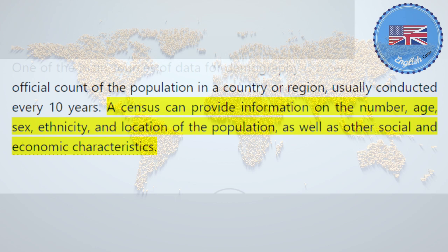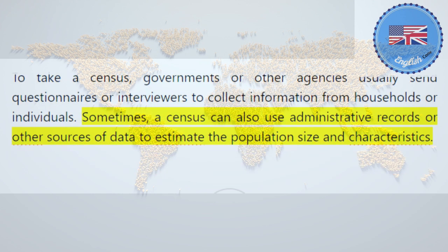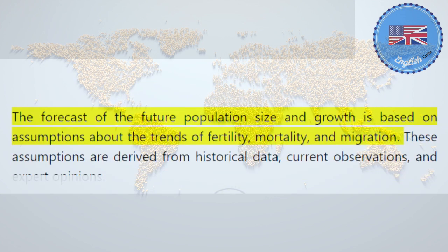A census can provide information on the number, age, sex, ethnicity, and location of the population, as well as other social and economic characteristics. To take a census, governments or other agencies usually send questionnaires or interviewers to collect information from households or individuals. Sometimes, a census can also use administrative records or other sources of data to estimate the population size and characteristics. The forecast of the future population size and growth is based on assumptions about the trends of fertility, mortality, and migration.